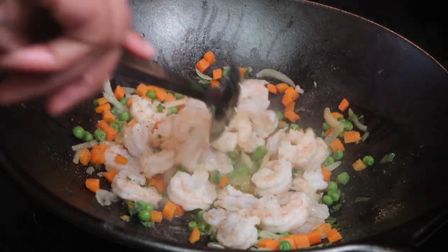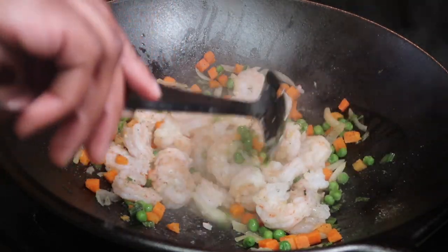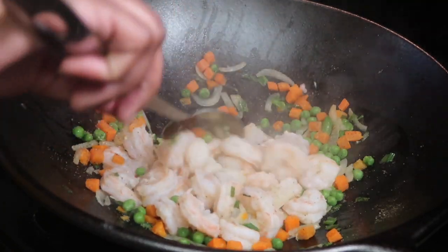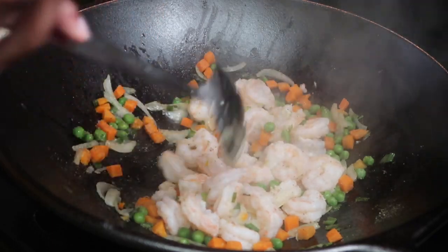Now it's time to mix it all together. Make sure that everything is well seasoned and that your shrimp are cooked all the way through — but do not overcook the shrimp.